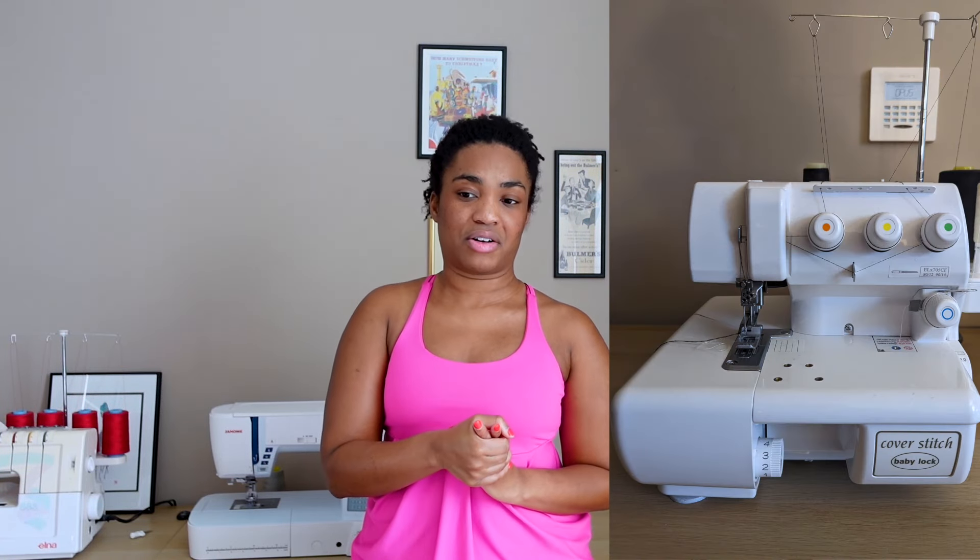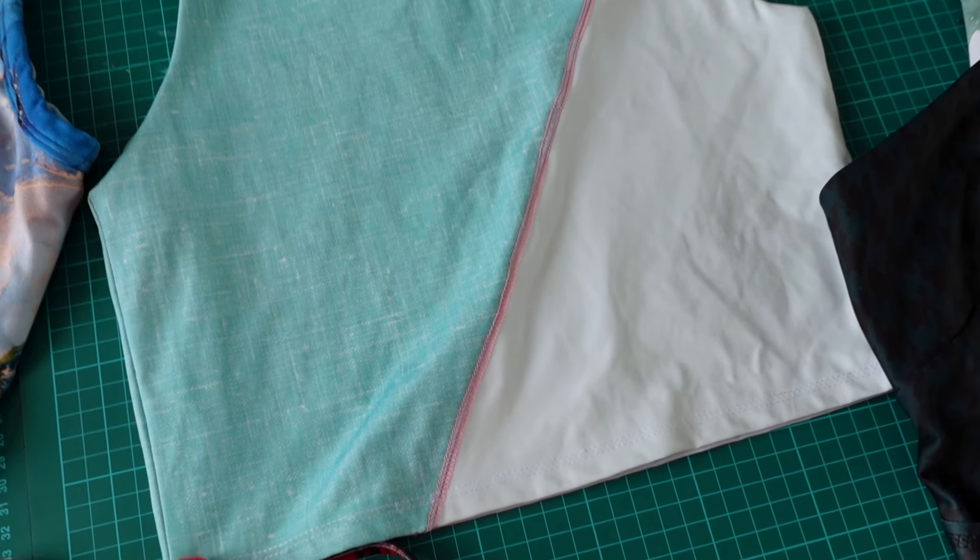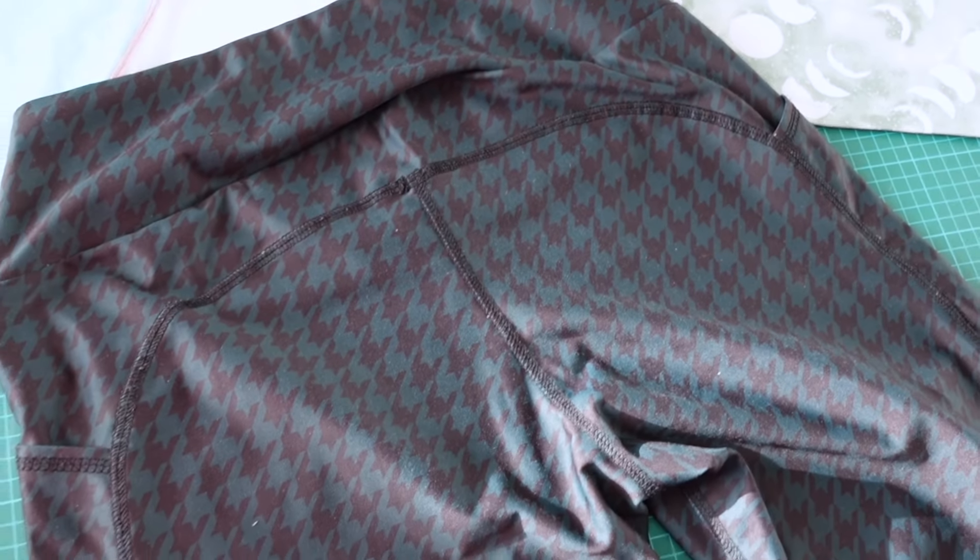If you have a cover stitch you're going to get the most professional finish for both hems and top stitching. I invested in a cover stitch a little over a year ago — even used, a quality machine is really pricey. You could get a decent sewing machine for two to three hundred dollars, but you could not get a decent cover stitch anywhere near that price, so it's really only worth it if you know you're going to use it. The cover stitch gets you a totally flat top stitch — two to three lines of stitches with loops on the back, like the hem of a ready-to-wear t-shirt. But I don't want to knock the regular sewing machine, because the vast majority of my leggings were made on a sewing machine with honeycomb stitch finishing, and they've held up really well.